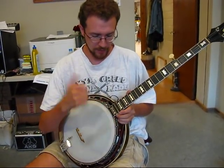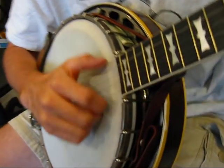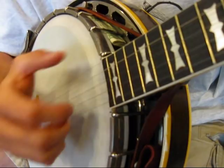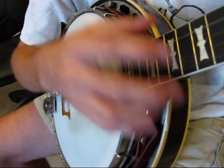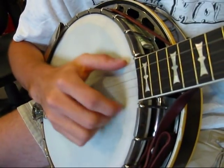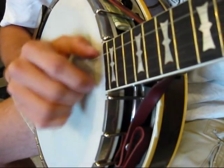It's incorporating double thumb in it, just doing a lot of natural things on the fifth string. As opposed to normally, he would do like that and kept that going a lot through the song. So here's how he played Cripple Creek — and this has got drop thumb in it, too.